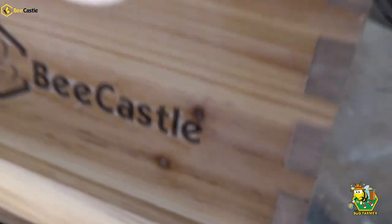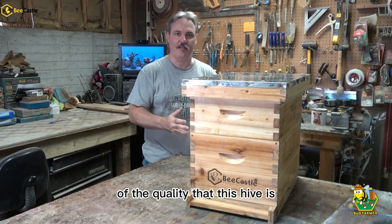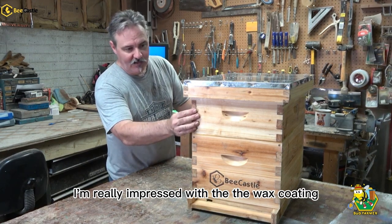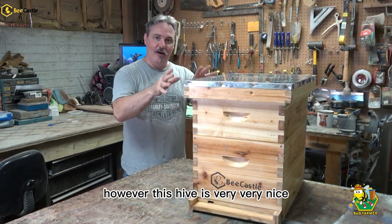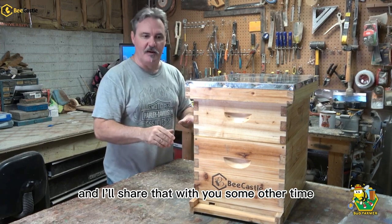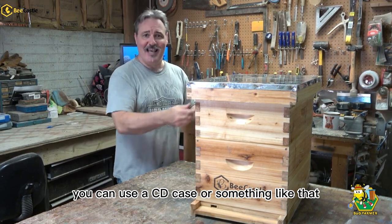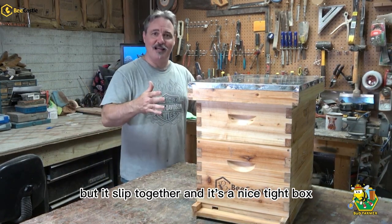The entrance reducer fits. There you go — that's the end of the Bee Castle hive build. I was not expecting this hive to be of the quality that it is, and I'm not just saying that. If this was a bad hive, I would tell you it's a bad hive. This is a good hive. I'm really impressed with the wax coating. I don't run waxed hives — most of my hives are sanded, stained, and finished — but this hive is very, very nice. This hive went together fairly easily. You don't need any tools — basically a hammer and a screwdriver for the screws, a hammer for the nails. If you don't have a square, you can use a CD case. You don't need any mallets. It just goes together so easily. I don't know whether it's because of the wax, but it slipped together and it's a nice tight box.